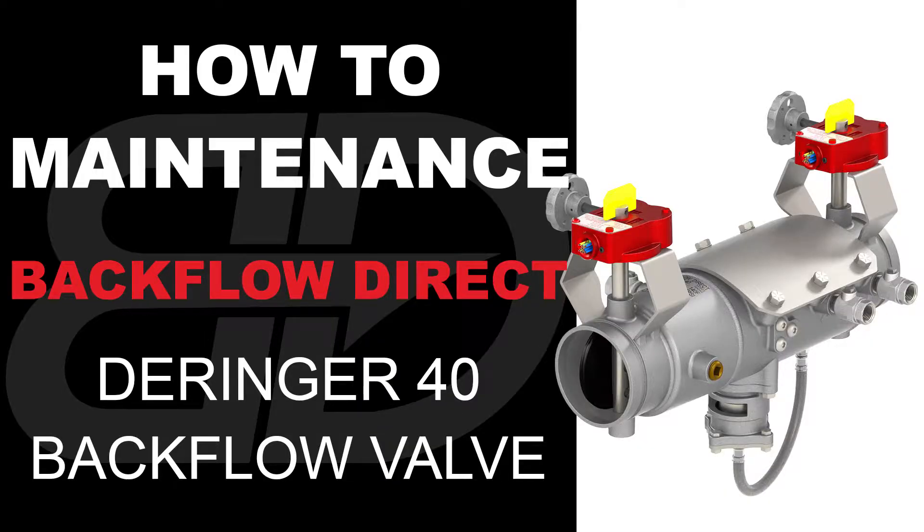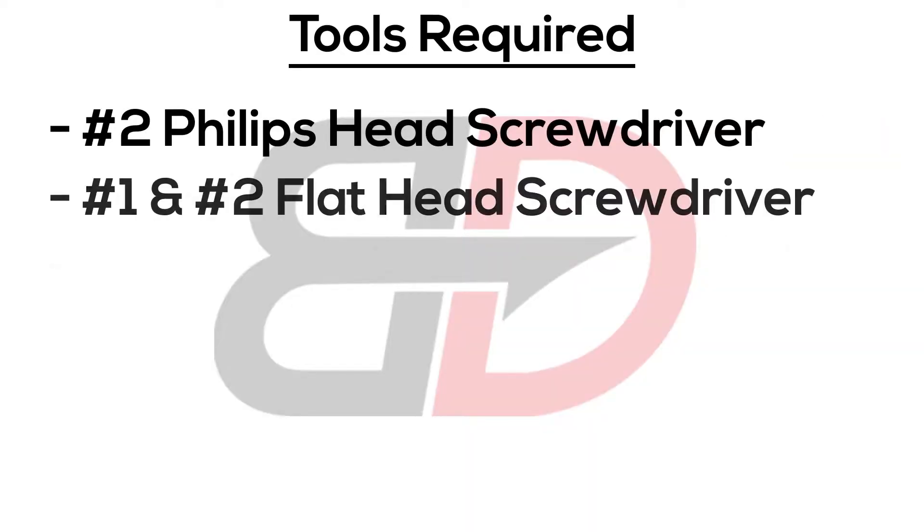The following video contains step-by-step instructions on how to maintain the two and a half through four inch Derringer 40 reduced pressure assembly backflow preventer. These are the tools required.